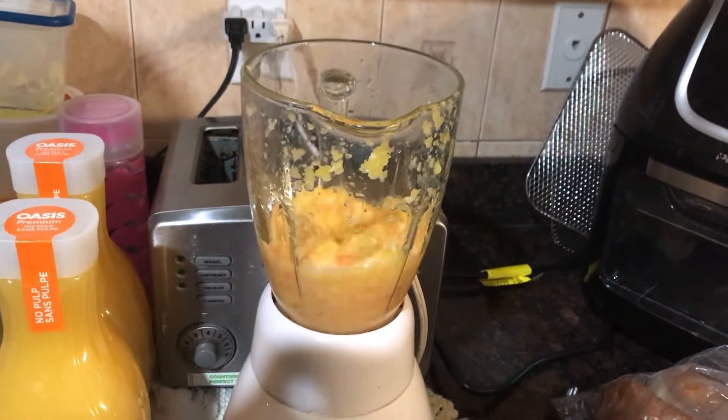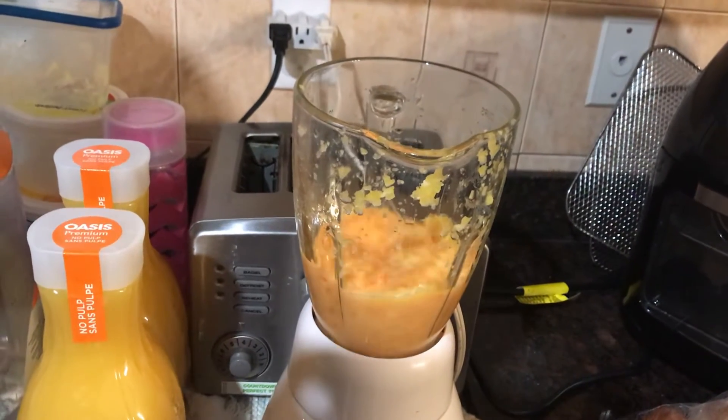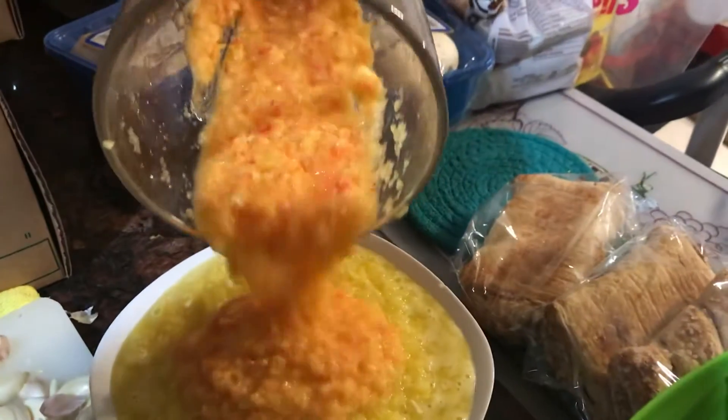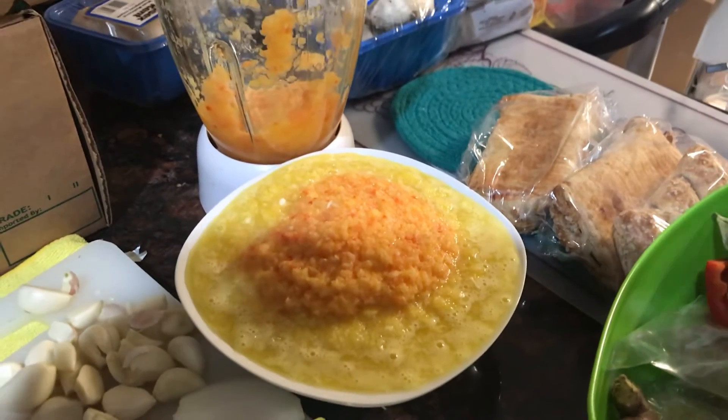We've got some mango chutney, two limonetons, pepper, garlic, a little bit of carrots. We put pepper in the last one — the rest did not really have pepper. We're going to mix it all together.